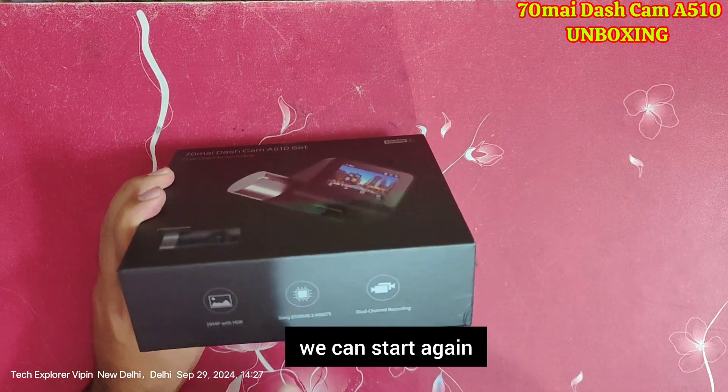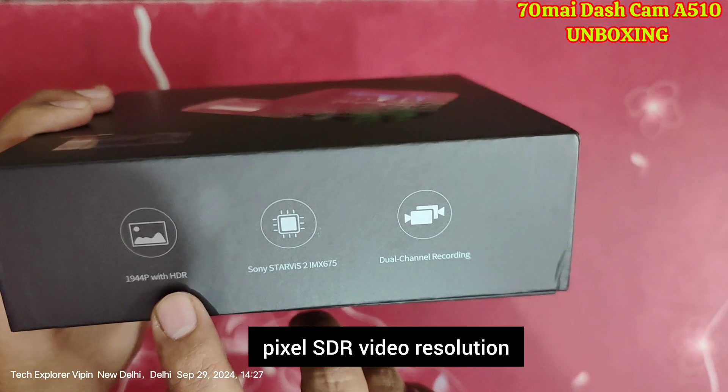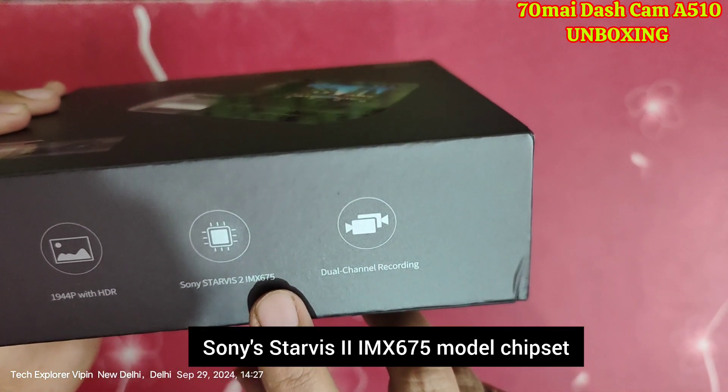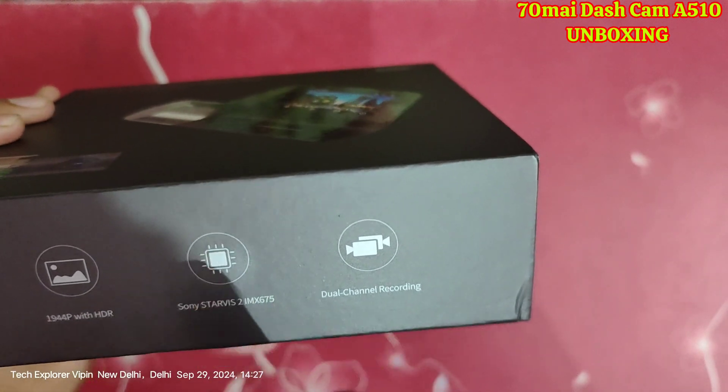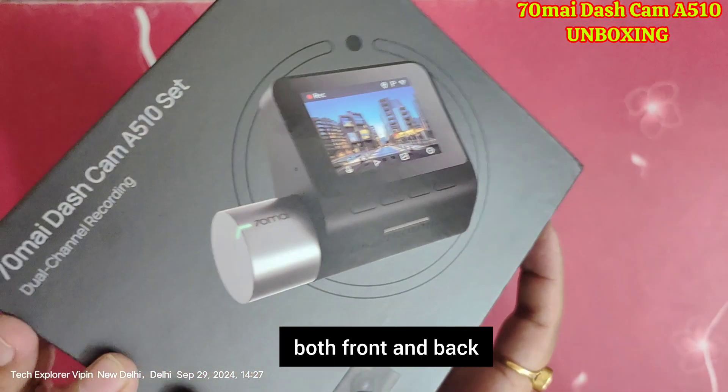This provides HDR video resolution of 944 pixels with the Sony Starvis 2 IMX675 model chipset, which is very powerful. Along with that you get dual channel recording — front and back.